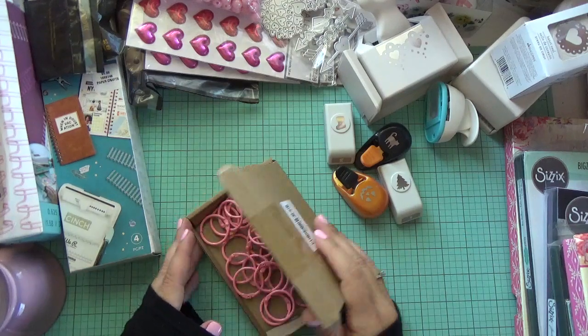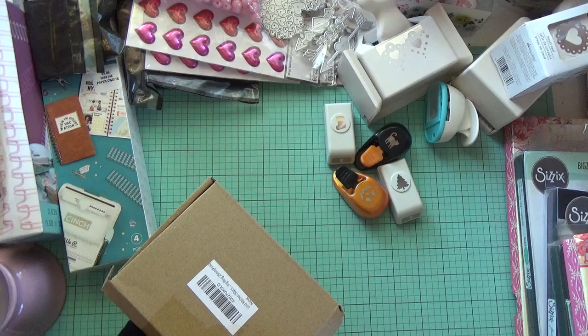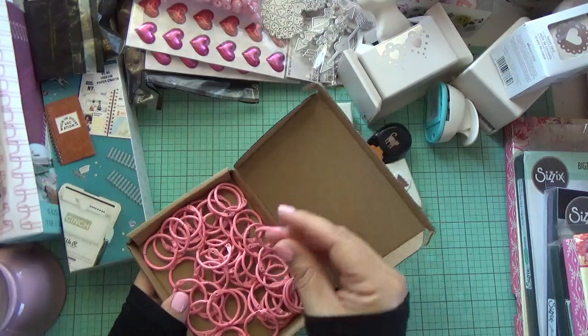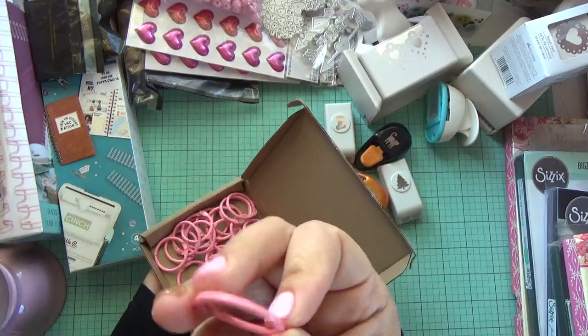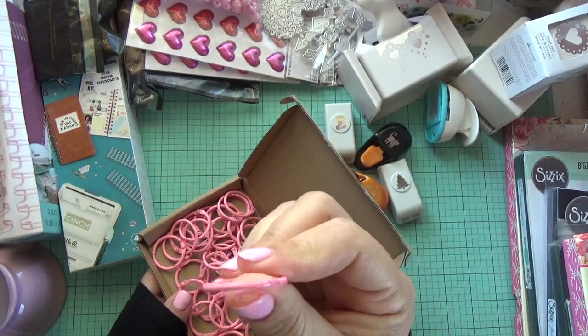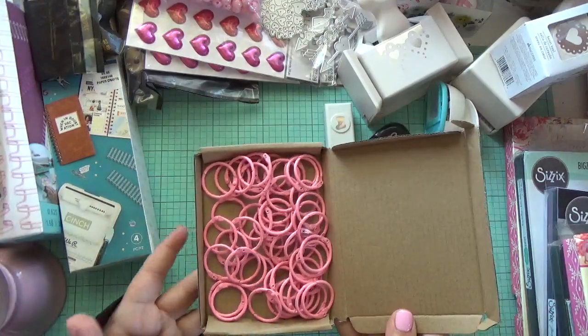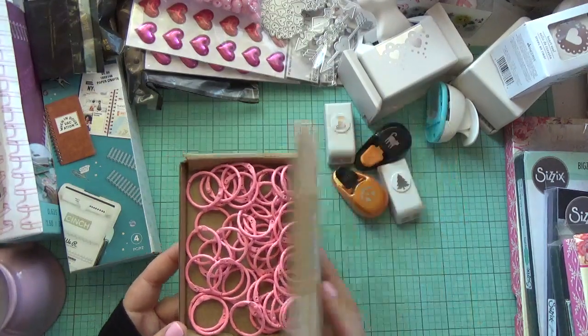Also from Amazon, I found these ring binder tools — metal ring binders in pink. They're really pretty. You can get a set of 50 and I will provide the link. I think these were only $6.99, so it wasn't a bad price at all.